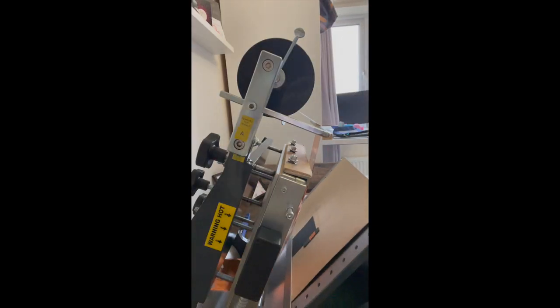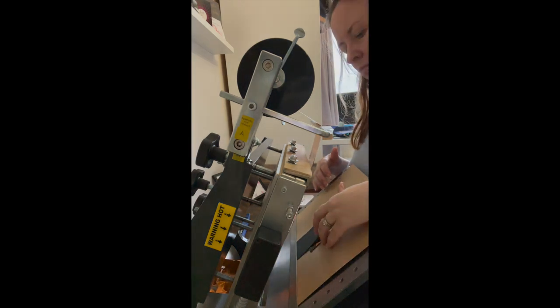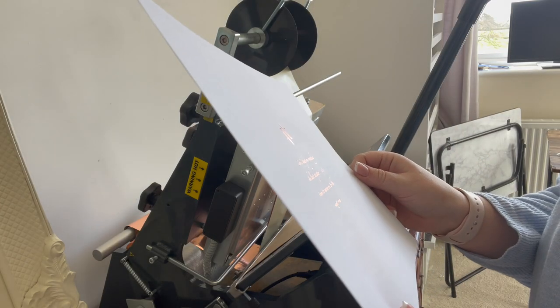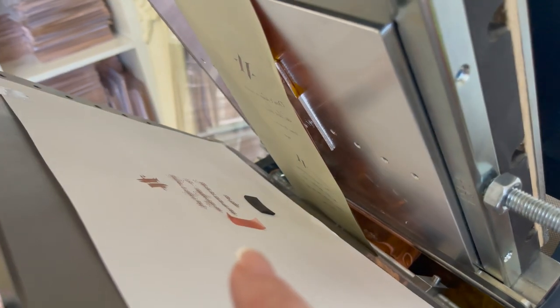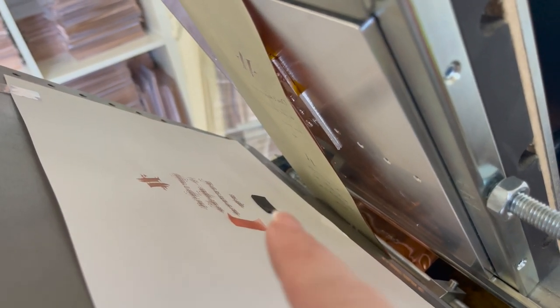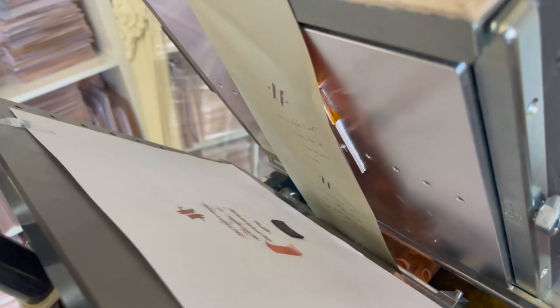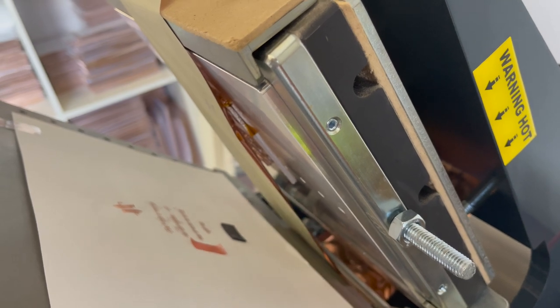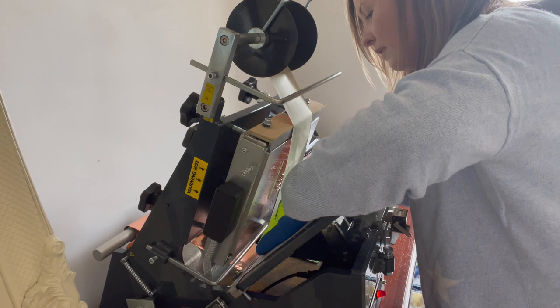Whilst the machine's heating up I need to work out how to place my product in the right position so that the right part of it gets printed on. I printed onto the backing card so I knew exactly where it was going to print, and then used tape to make a little shelf to sit my envelopes on that I'm going to print onto. The dies are just behind here, hidden behind the foil.